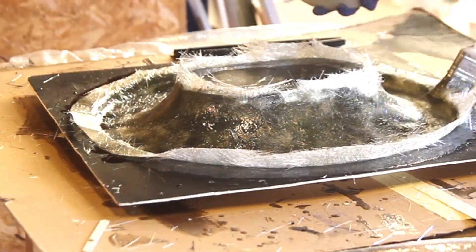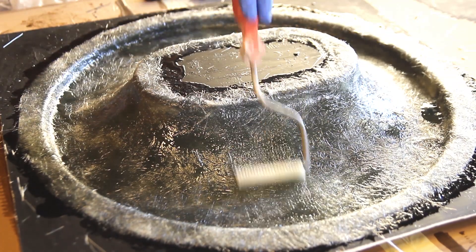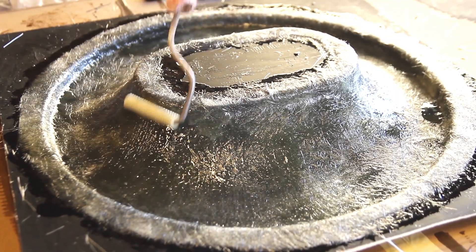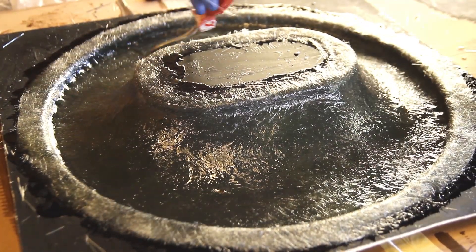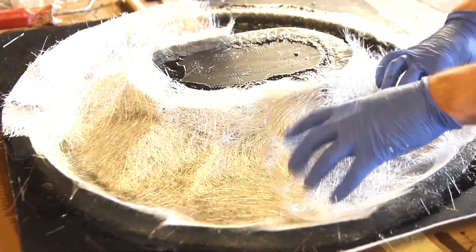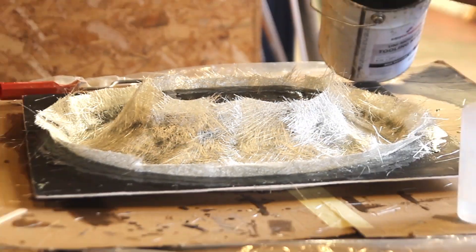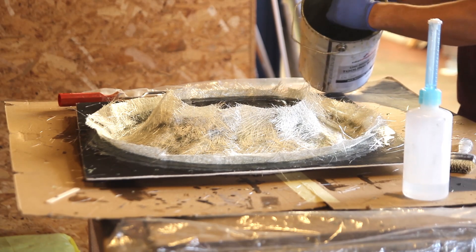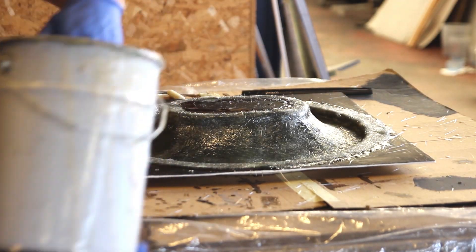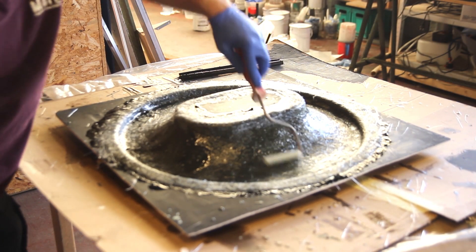I'm brushing on a layer into the mold first with the general purpose laminating polyester resin, then saturating the first layer — a 100 grams per square metre fabric — backed by the 400 grams per square metre layer. It's very important to remove all the air trapped between the layers and to level out the polyester resin evenly throughout the cloth. I'm mixing the last batch just in time so I have plenty of time to remove any remaining trapped air.